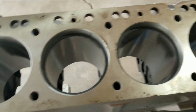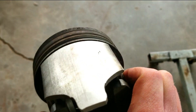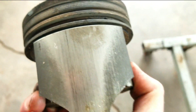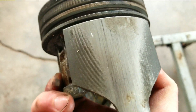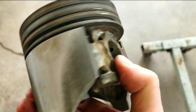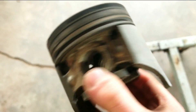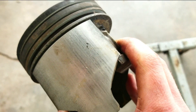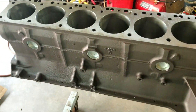Another thing — when we took the pistons out, we noticed they were starting to get scuffed up. The machine shop said you're going to want to replace these; they'll start to rattle. And the bores are probably 15 to 20 thou worn, so he said he might as well go 30 thou over. So that's what we did.